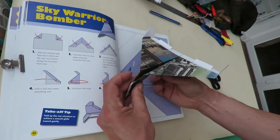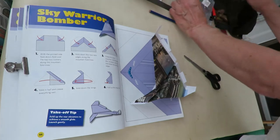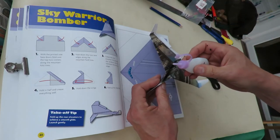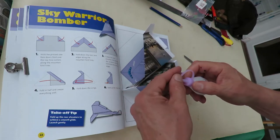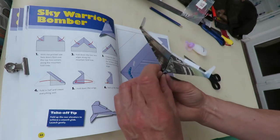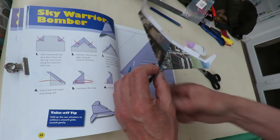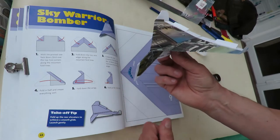Sky Warrior Bomber. Just look and see if I've got some glue — just a little bit of glue. It didn't actually say you need it, but that was a bit runny. Must have been in the sun all day or something. That's probably not going to dry very quickly either.